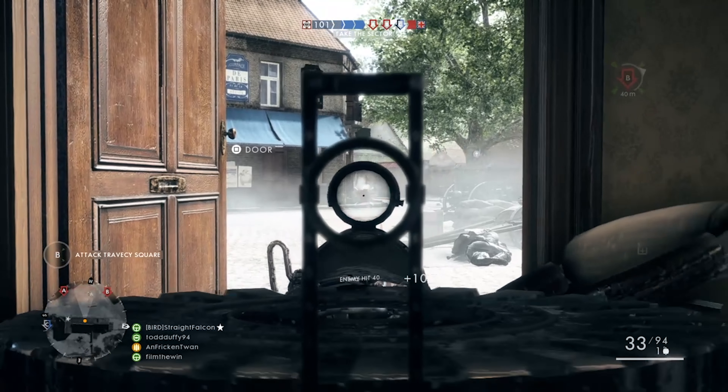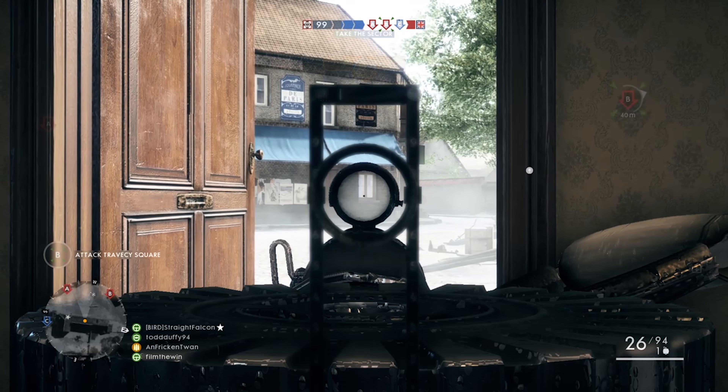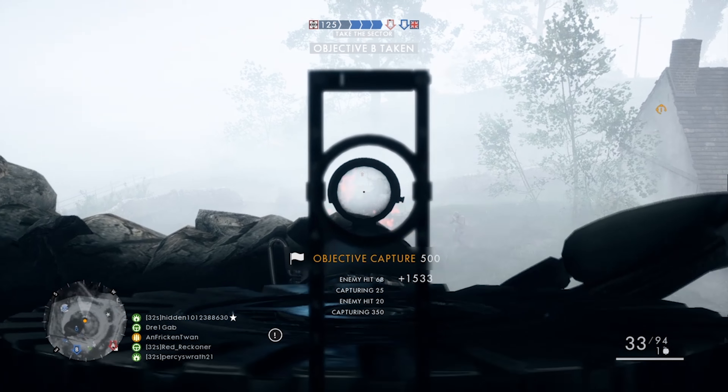Now that I've had a lot of time playing with the higher-rank support guns, I can say that the Lewis gun can really compete with them. And it's also important to note that it's really fun to play with a gun that feels like the classic machine gun of World War 1.